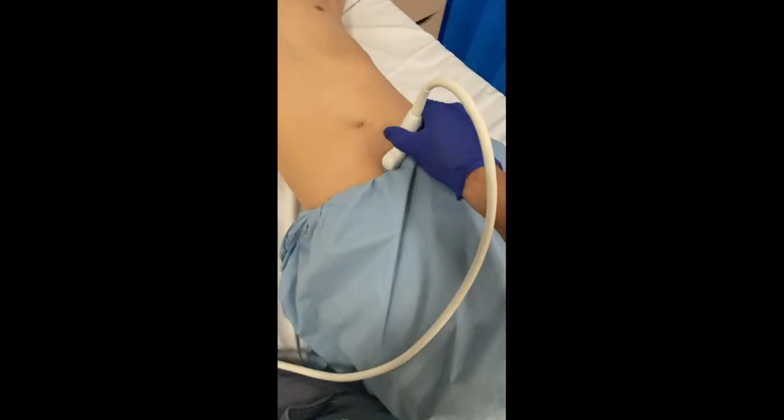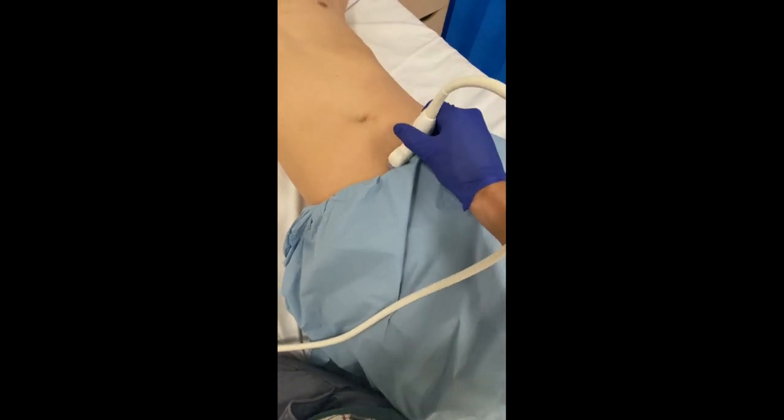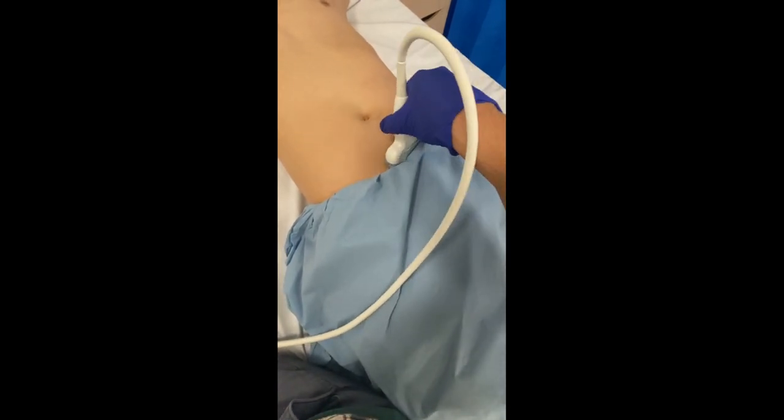The probe should be placed on the lower abdomen over the suprapubic region with the probe marker facing towards the patient's right. The probe can then be fanned through the entire bladder in order to identify any free fluid.